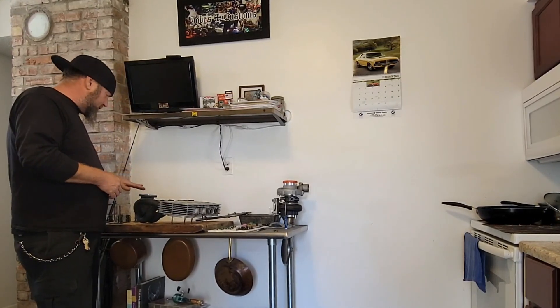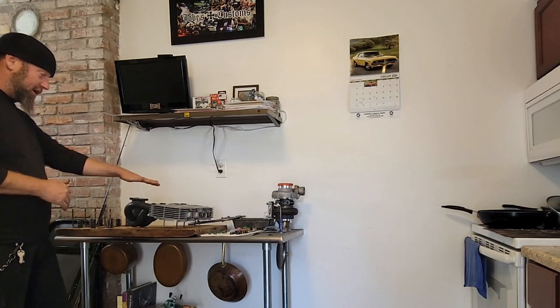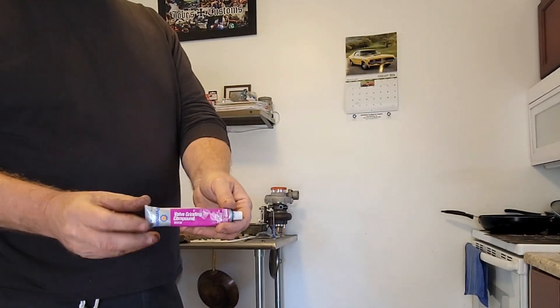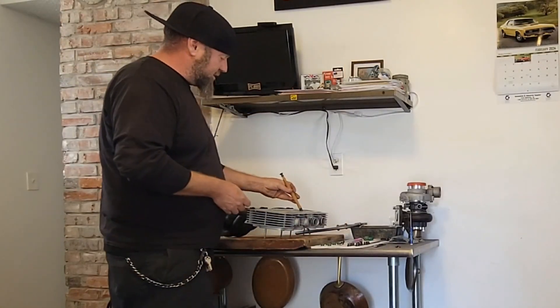With the older valves and older seats — I have them numbered, as I usually do for everything. So I know everything goes where it should. I'm gonna re-lap them. Good old Permatex — awesome stuff. Up here, little suction cup tool, stick it on there.